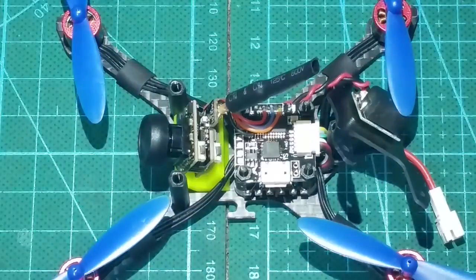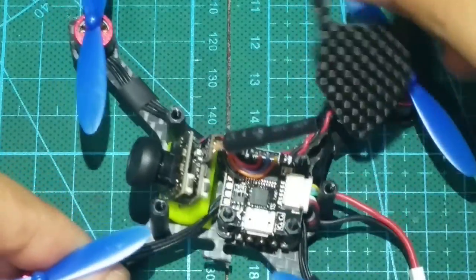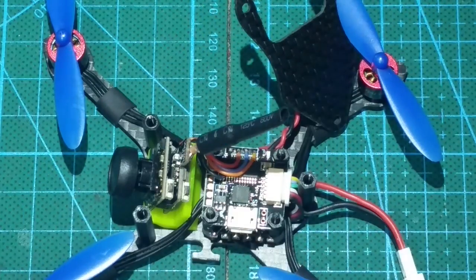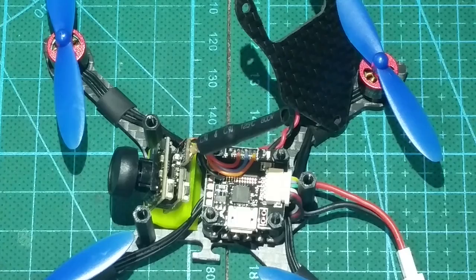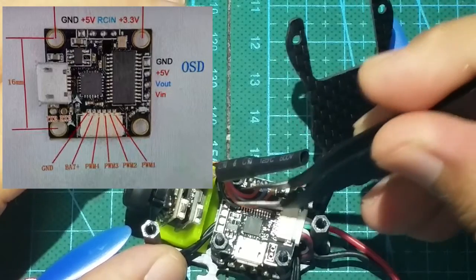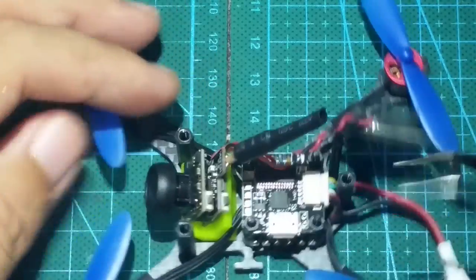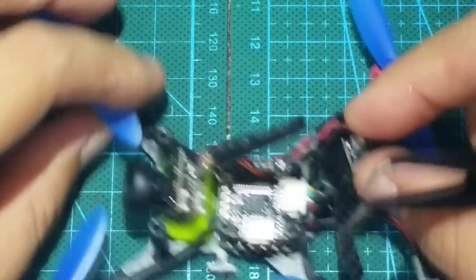The micro arrives fully built and FPV ready — you just need to install your own receiver, which is very easy to do. If you've ever soldered anything before, you should be fine. The pads have plenty of room between each other, so it's almost hard to mess up. Depending on your receiver, you'll either use the 5V or 3.3V pads, and then there is the ground and signal, which would be the same for most, if not all, receivers.